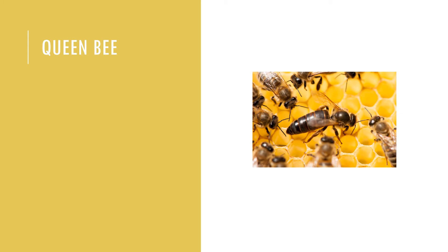When the queen bee first hatches, one of her first priorities upon emerging is to eliminate the presence of other queens. This process usually involves the killing of an existing queen or an additional queen larva. Six days after emerging, the new queen will leave the hive on a mating flight on which she will mate with up to 20 drones.